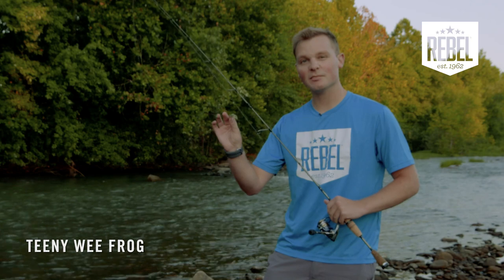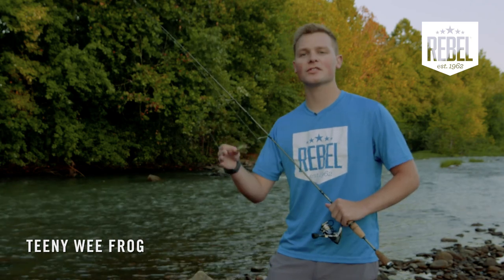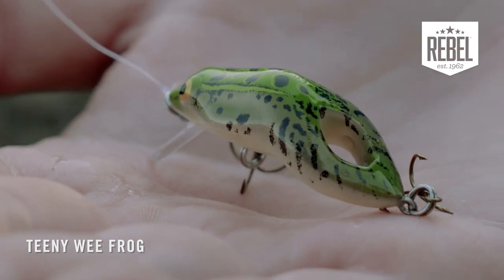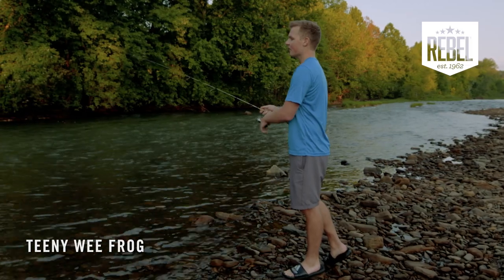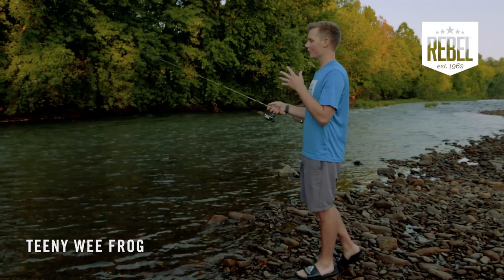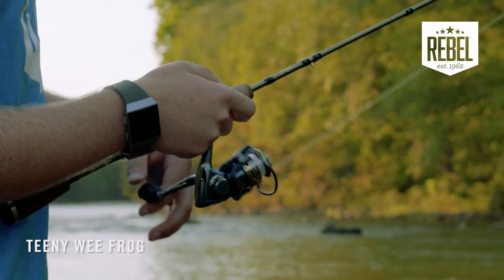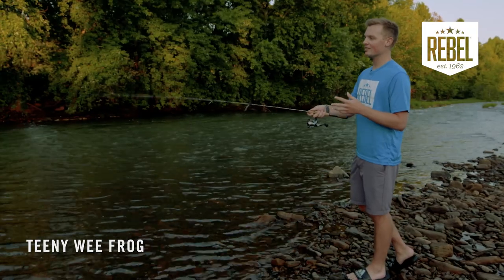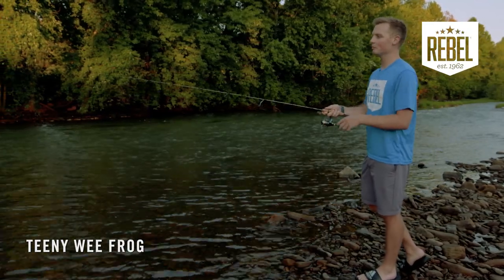This bait works awesome in any kind of clear water, creeks, or streams. There's a variety of different ways you can use to retrieve it. The first way is to work the bait close to the top of the water, mimicking an injured frog. Just pop it with your rod tip and give it short, swift jerks. This works great in slack and calm water for fish that might be a little bit picky.